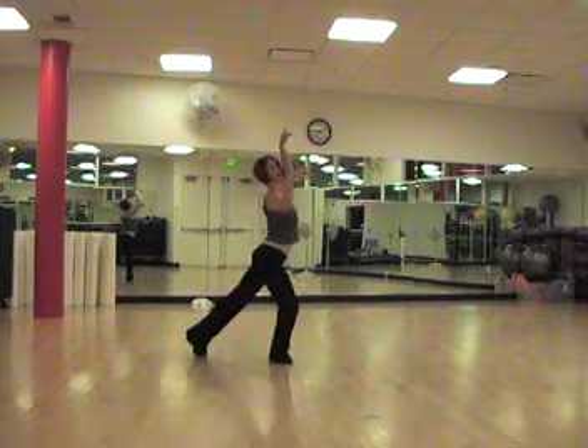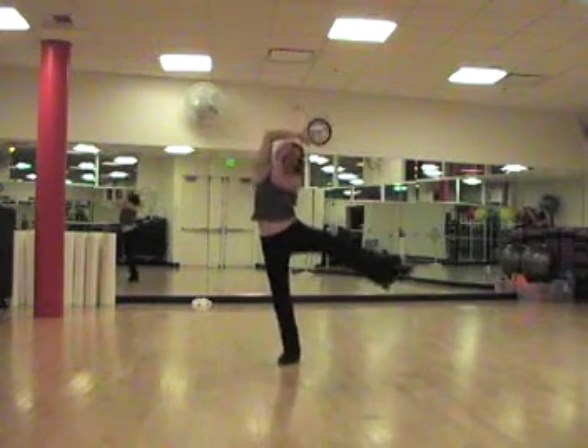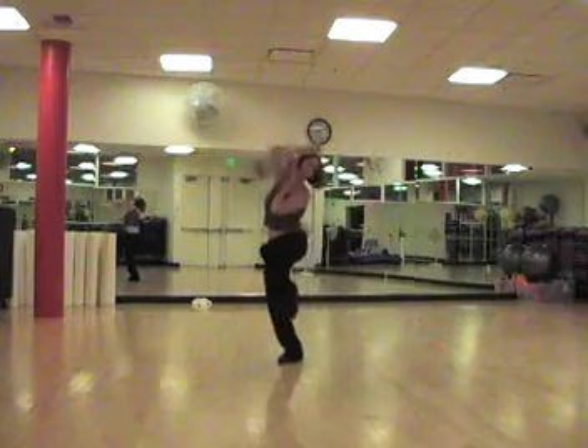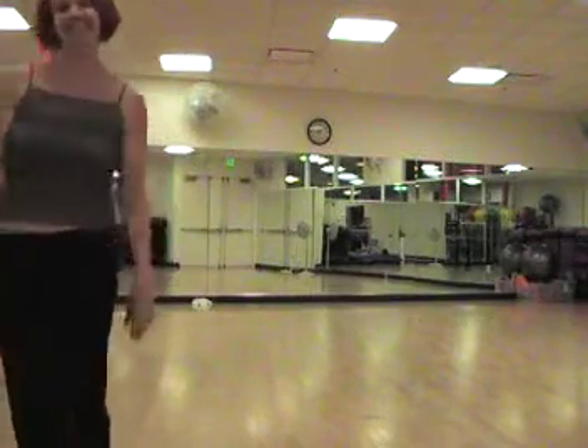We lower into that knee, we're going to swing the left leg all the way around, and as it comes around, we wrap the hands also on the face. So the knee comes in at the same time. And I will see you next week for even more.